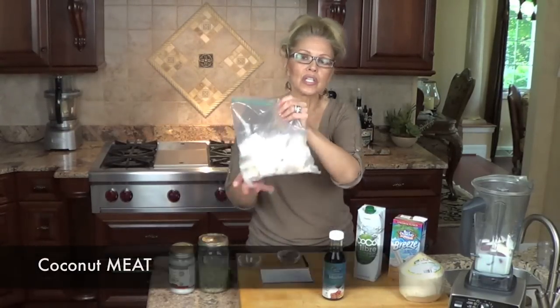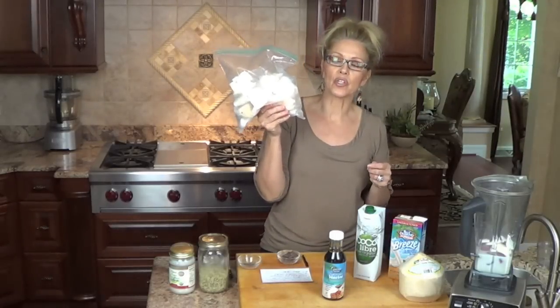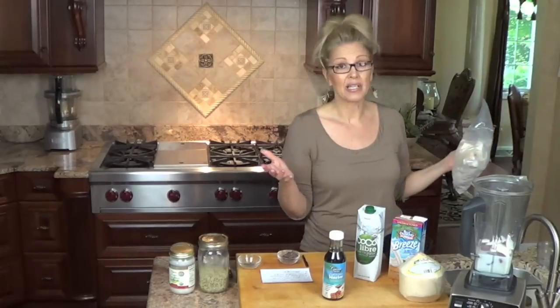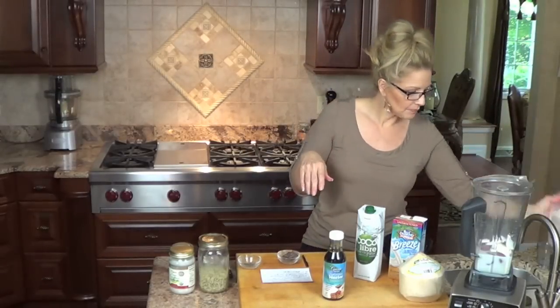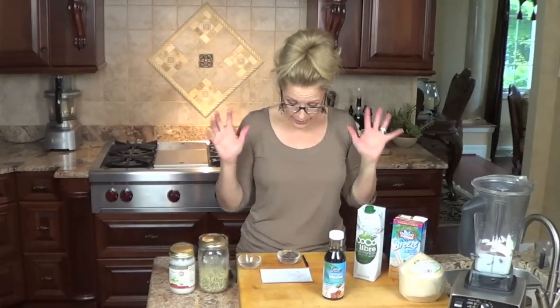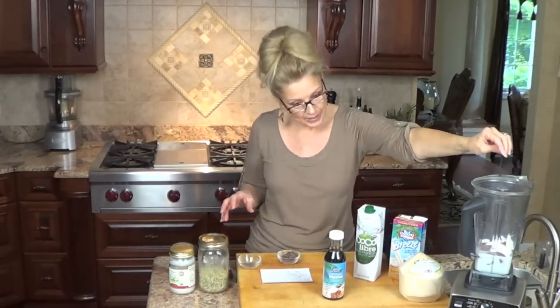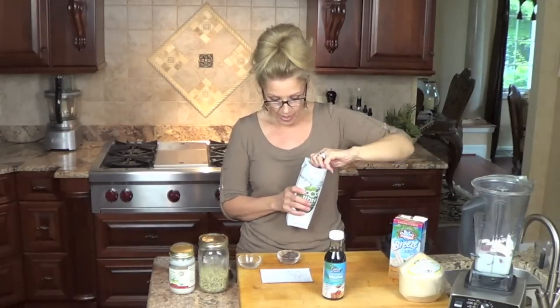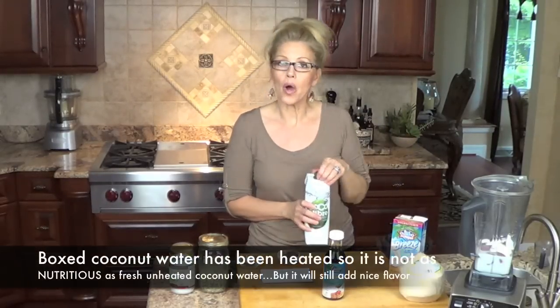I think Whole Foods, if you go to the freezer section, is actually selling frozen coconut meat now, which is really great. But I don't have a Whole Foods near me either. So the next thing we're going to do is add a vanilla bean and a half cup of coconut water.